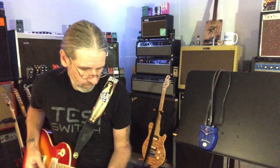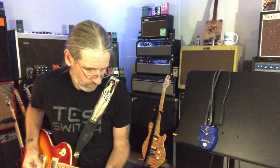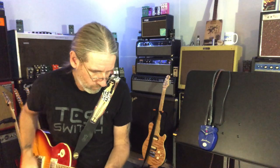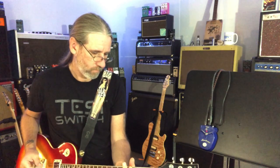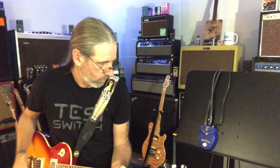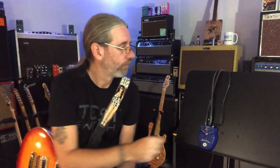All right, we're up to nine o'clock. Let the notes ring so you can hear the movement. Now we're up to about 10:40.